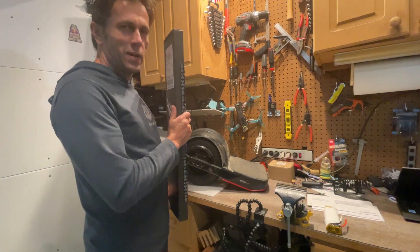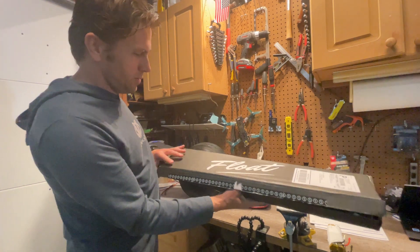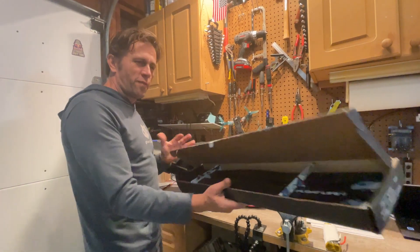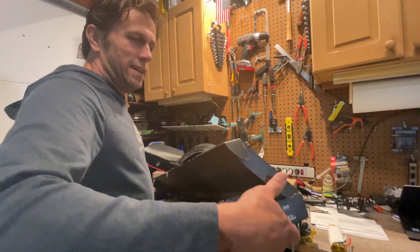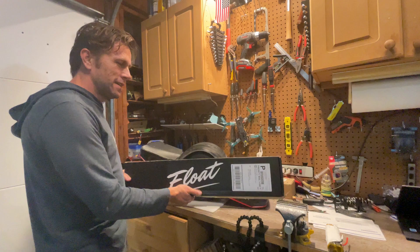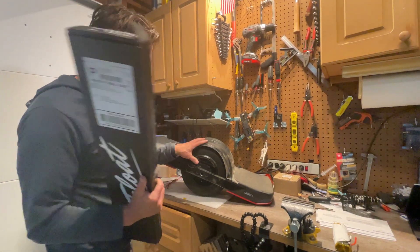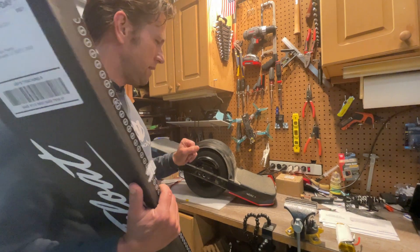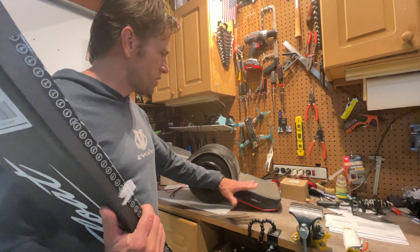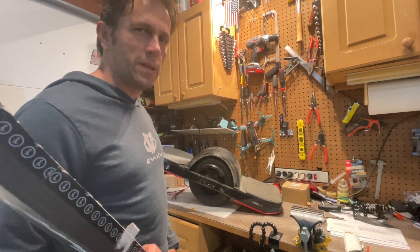Hey guys, look at what I got here — brand new WTF rails! Thanks to Jeff from The Float Life, who donated these to support the VESC cause. We are going to show how to install these in my VESC Plus, and how easy it is to reconfigure the VESC firmware to adjust for the changed angle of the controller. So let's get to it.